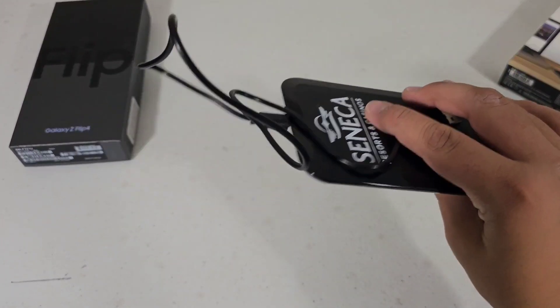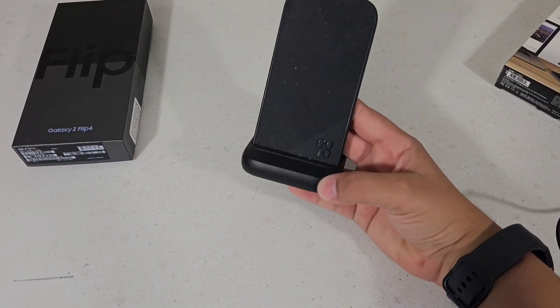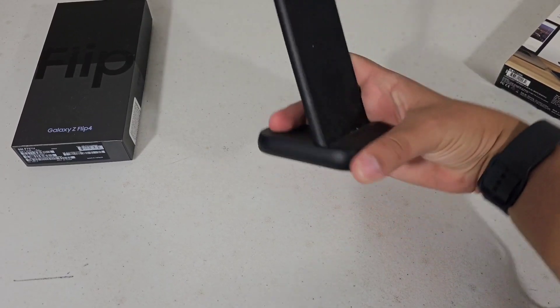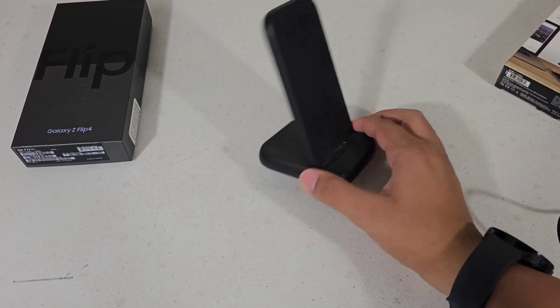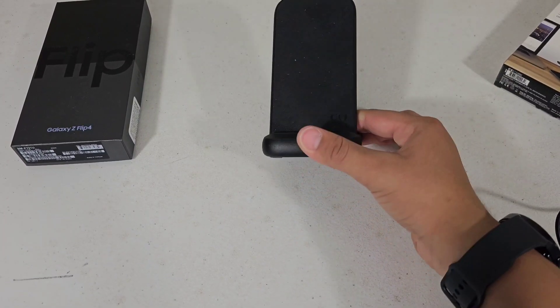It's definitely a slower charger compared to my Go-To one. That's actually the brand Go-To wireless charging stand, for any phone that has wireless charging. I will just continue to use this.